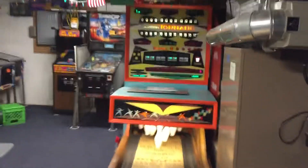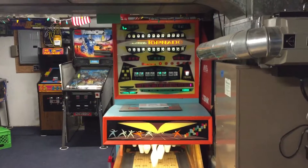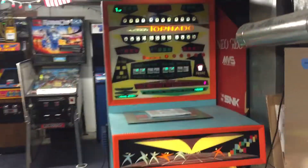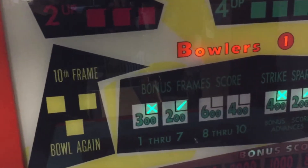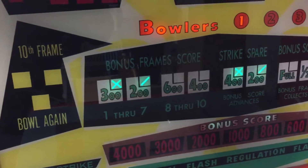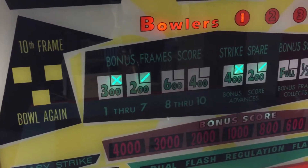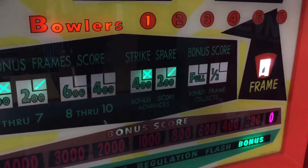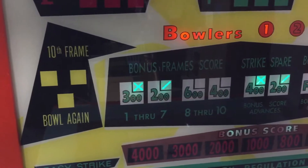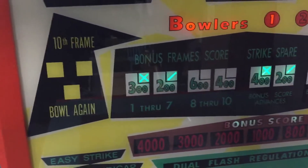With bonus, if you look right here, you see it says 'bonus frame score.' Frames one through seven, every strike is 300 and every spare is 200. The bonus score advances right there — so for the first seven frames, strike is 300 and spare is 200.